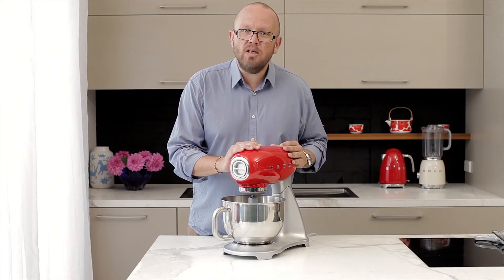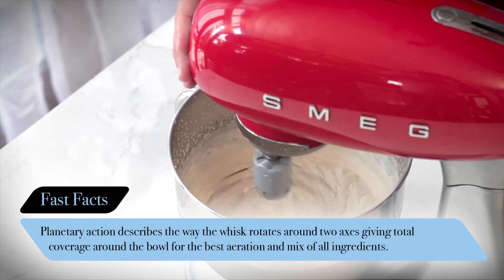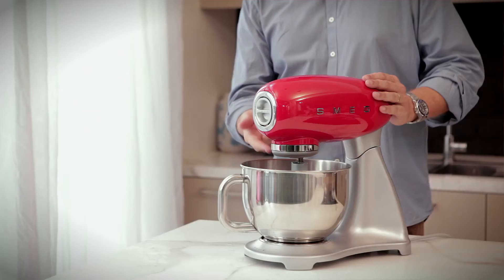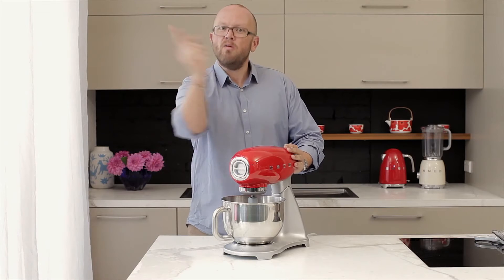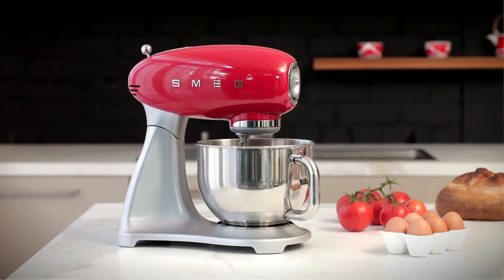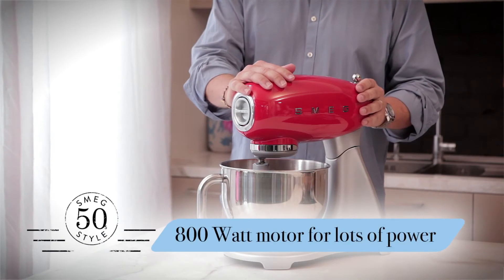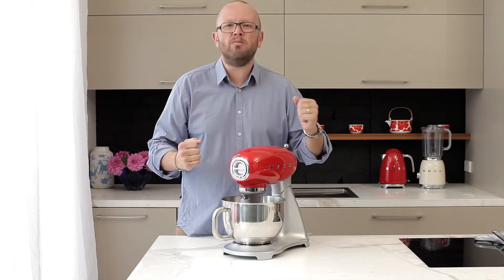We use a planetary action in this machine. When the whisk moves around, it doesn't just spin on its own axis — this part spins around and then it also spins around internally, so it's going around the bowl as well as spinning on its own axis. One of the really important things about choosing a stand mixer is making sure you get the right balance of power and torque. Power is what drives the machine — this has an 800-watt motor — but torque has to be balanced with it. Torque is what actually gives it the grunt to do the work.